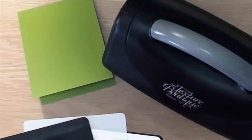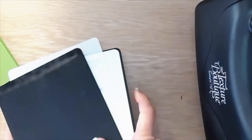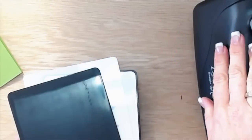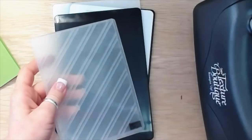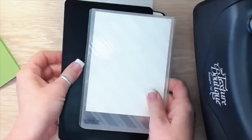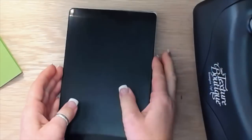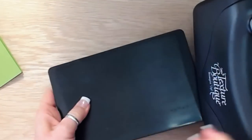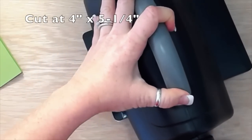Stampin' Up no longer sells the Texture Boutique, but you can use your Big Shot or Cuttlebug for embossing — there are lots of embossing tools out there. The Big Shot is the best tool to have because it's so versatile. I have a piece of Whisper White card stock stuck in between my embossing folder, I'm pressing it down and running it through. That piece is cut at four inches by five and a quarter so it fits nicely onto the front of my card.